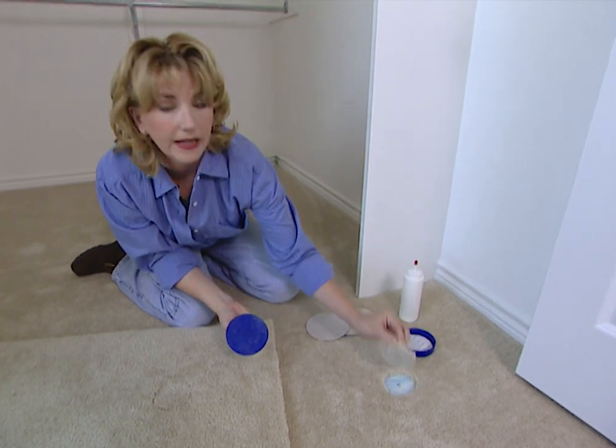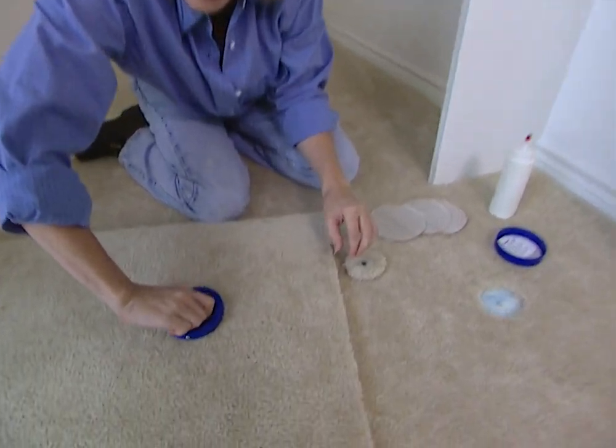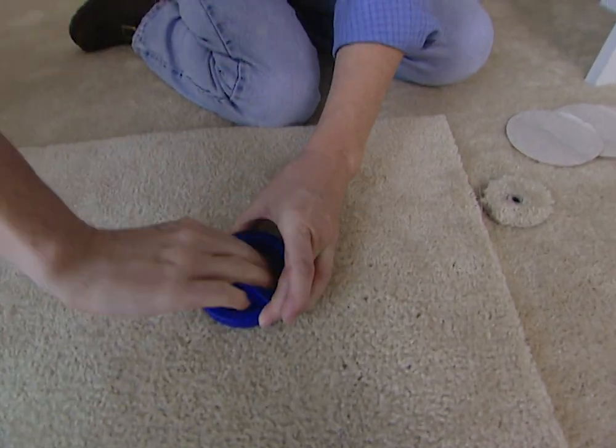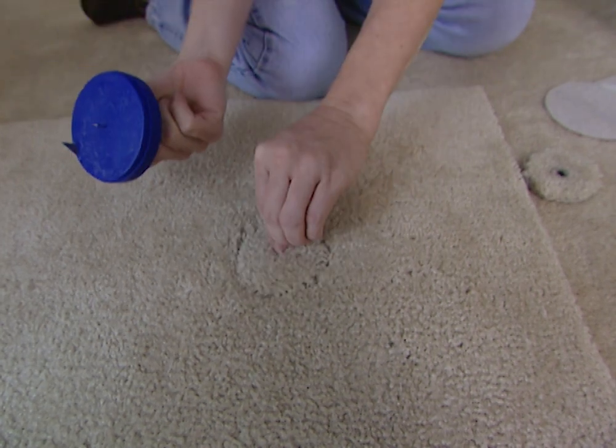Remove the damaged area and then cut a replacement patch out of a scrap piece of carpet. If you don't have a scrap piece around the house, just cut it from an inconspicuous area elsewhere in the house.